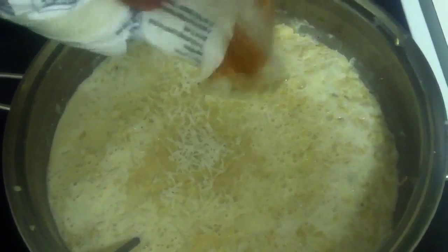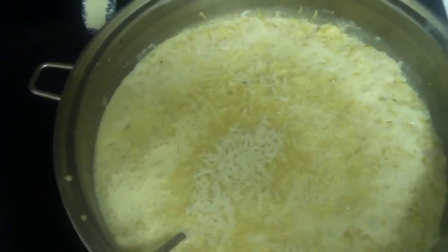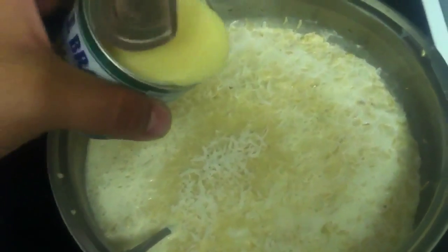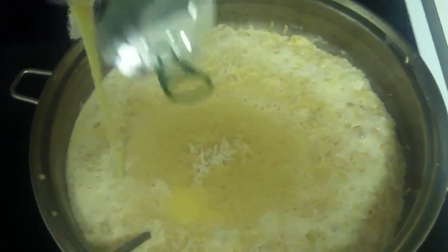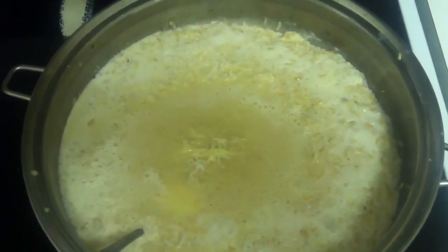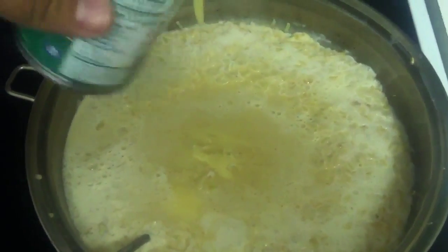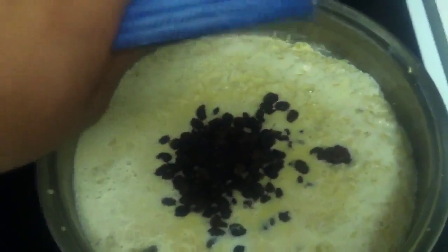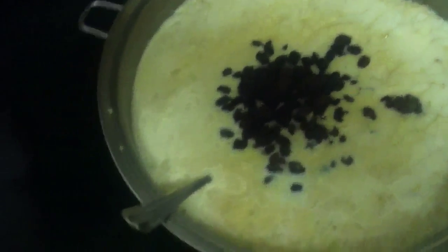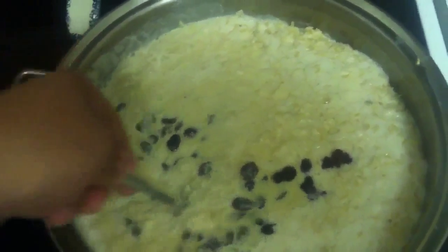Add the condensed milk at this point as well, and make sure you stir everything in. If you're not familiar with condensed milk, it is really sweet, so if you're cutting or dieting hard, this might not be for you. But both the evaporated milk and condensed milk are fat-free. Also add your raisins right about now, and make sure you stir consistently for the next 15 minutes while it's on low.